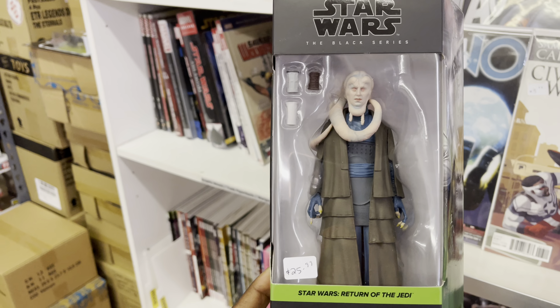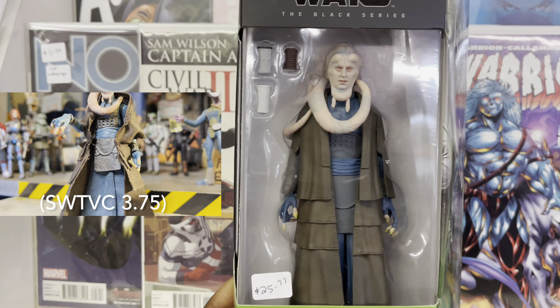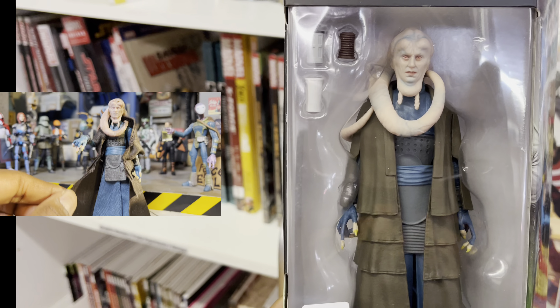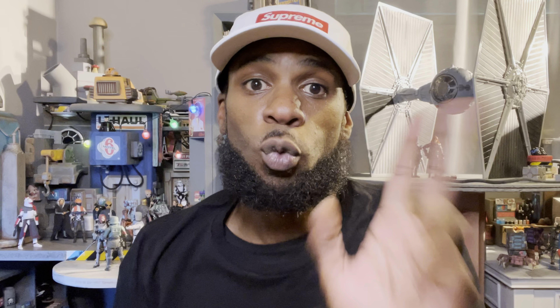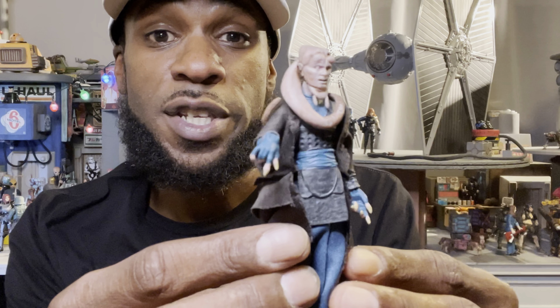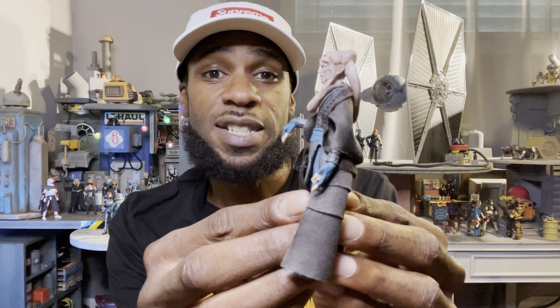Now, this right here — this Bib Fortuna is 6 inches, and I believe the 3.75 Bib Fortuna definitely beats this one. At least some soft goods on this, but this Bib Fortuna looks worse than the 3.75. Wait, before you destroy me in the comments, hear me out. I know some people do not like soft goods — some think they make the figure look worse. But for this Bib Fortuna, I think the way his robe is stitched, the colors, and the way the robe overlays each other with the blue inside — I think it's perfect. And I think the 6-inch Bib Fortuna would have benefited well with the soft goods.